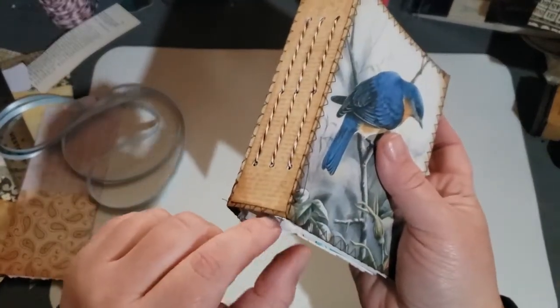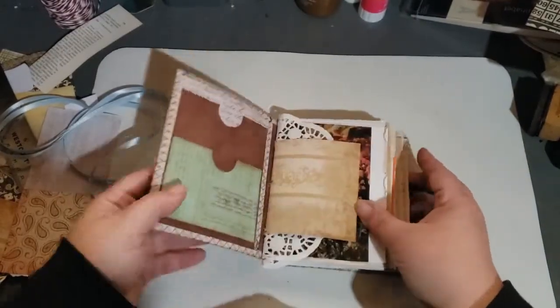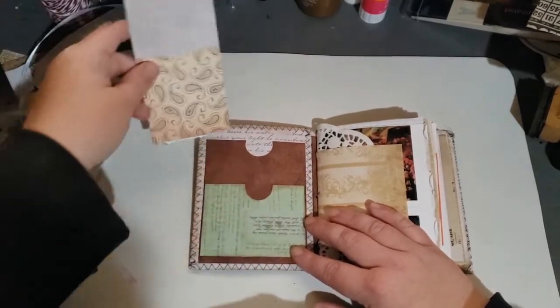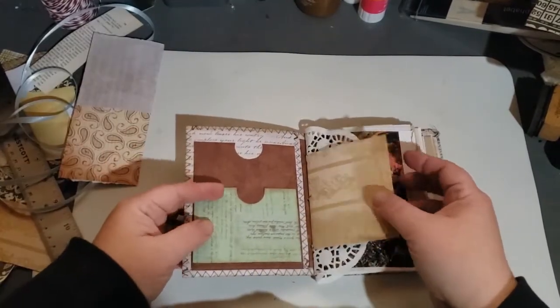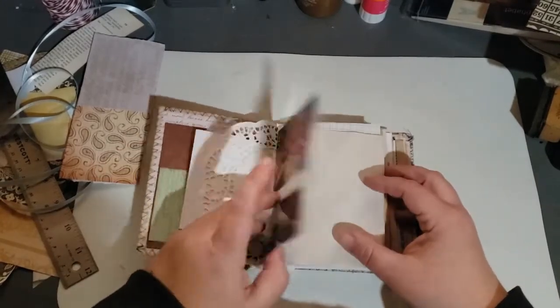You will see a little — because I put a doily in this one, that's why. The front of this one has two pockets: there's a pocket up here and then there's a pocket right here. And this one has a variety of papers in it as well.